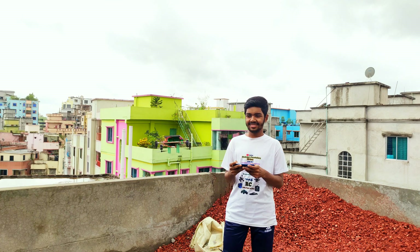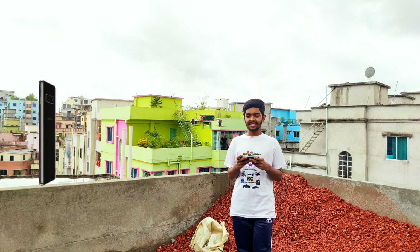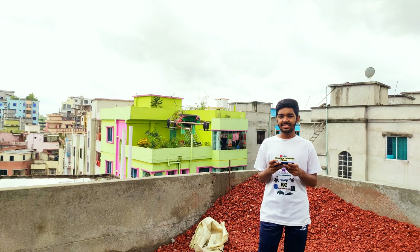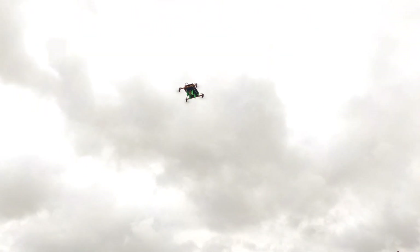Assalamu alaikum guys, how are you all? Today I am trying to show you how to make a mobile-controlled drone using coreless motors. In this video I am trying to show you how to make this type of drone.